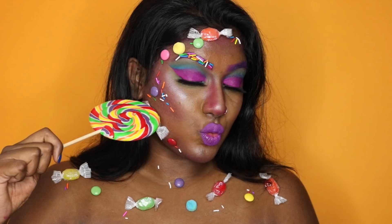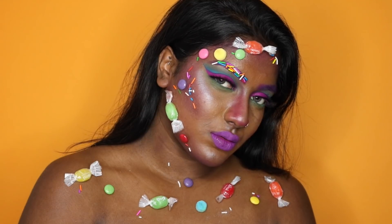That is the final look — well, actually I'm going to add more candy on the neck just because I felt like it looked kind of boring. And there we go, that is the final look! I hope you guys enjoyed. Bye!